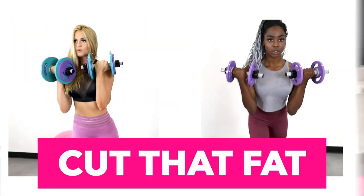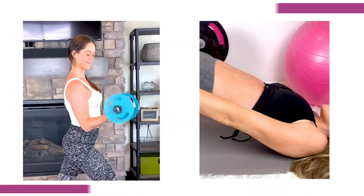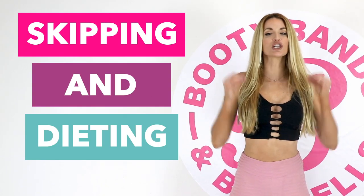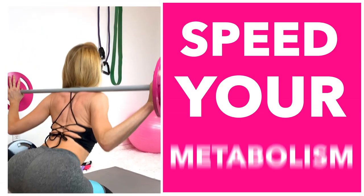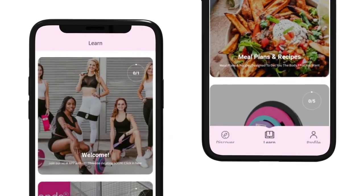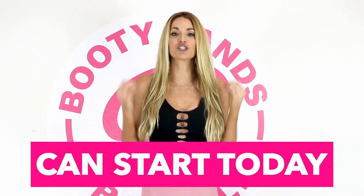Here's the secret on how you can cut fat and keep your curves. When you're losing weight you're actually losing three things: water, fat, and muscle — and losing muscle means losing your metabolism. Skipping meals and dieting can actually lower your resting metabolism up to 20% a day. The secret is lifting weights: maintaining your muscle will speed your metabolism up. The Booty Bands and Barbells program is designed to build lean muscle that cuts fat and keeps your curves — put yourself first and start your transformation today.